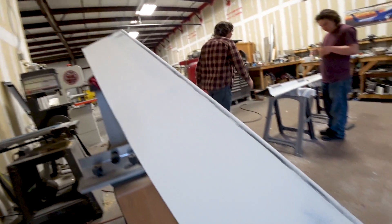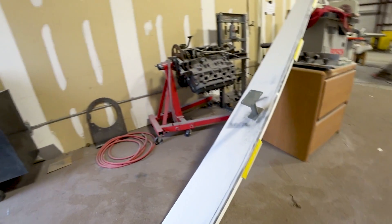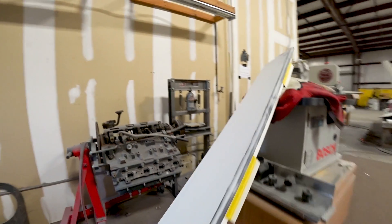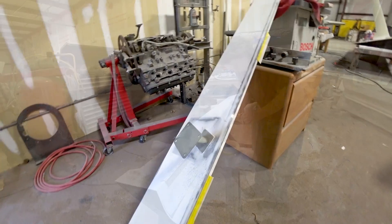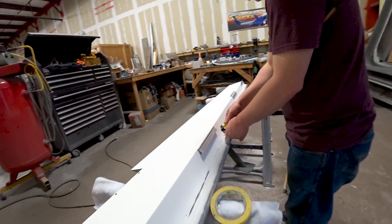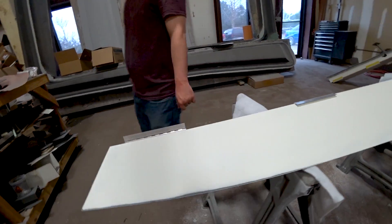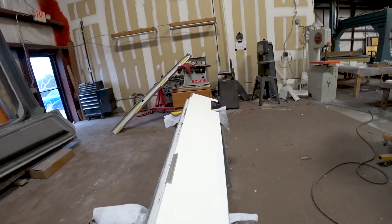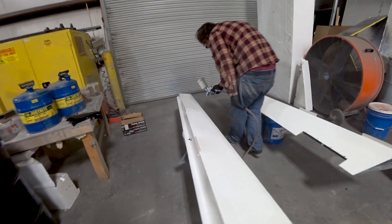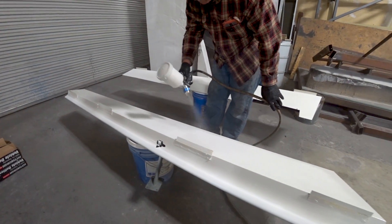Here's Jeff getting ready to prime the ailerons again — after all the closeout work, the spade was put in, and everything like that. We just want to make them look nice again, so getting those last little bits of sanding done and then masked off so they can be primed. Here's Devon working on the other one, getting that all masked off. Not far away from having everything to do with the wings done now that they're closed out. Jeff just has to do a layup where the rudders attach to beef up that edge for the hinges.